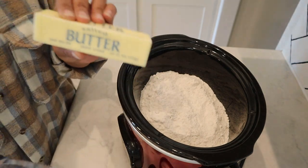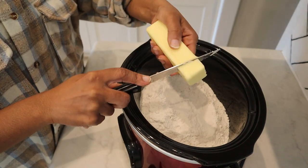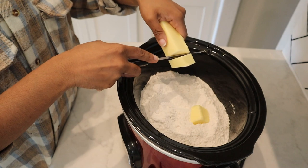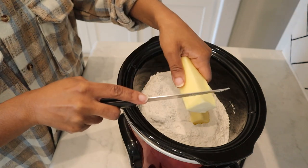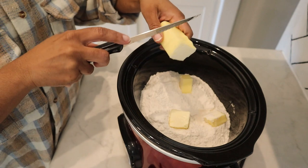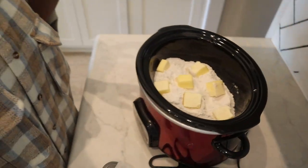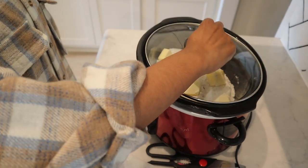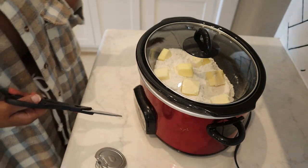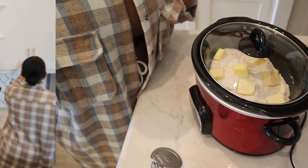Now take your stick of butter, cut pieces of it, and place them all over the top so it melts evenly. Just like that, then put the top on and let all of that melt down. I have the crockpot set on high — it defaults to four hours. Once it melts down and gets golden brown, it's done.